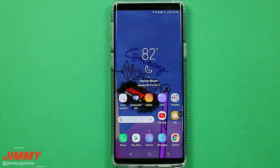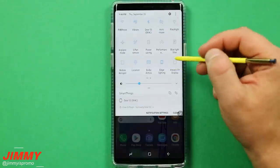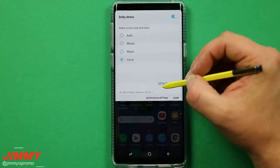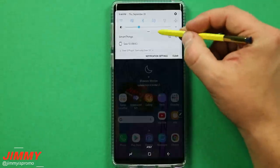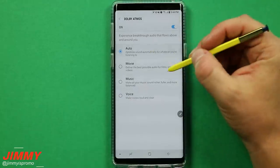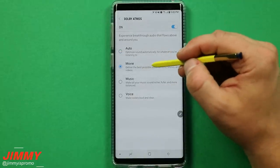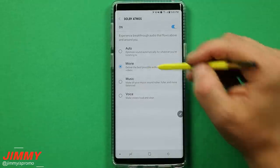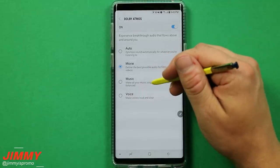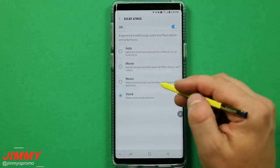Setting change number twelve is Dolby Atmos. The Galaxy Note 9 is 140% louder than the Note 8, and Dolby Atmos drives that. Pull down quick settings and tap the word for a quick view or press and hold the icon for full settings. You can keep it on auto, but if you're watching YouTube videos, switching to music or voice will reduce background music and make speech clearer, while movie mode picks up everything including ambient sounds.